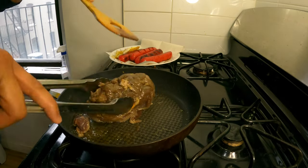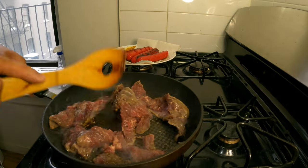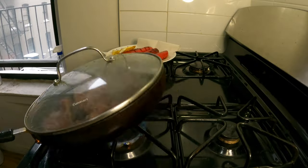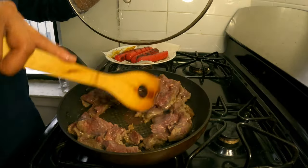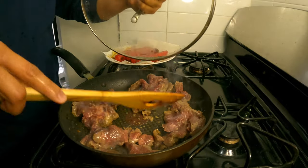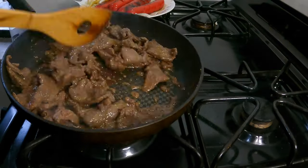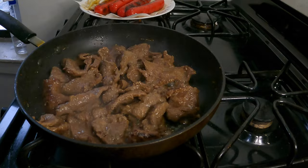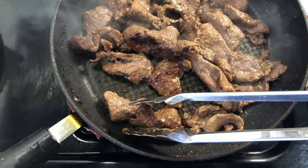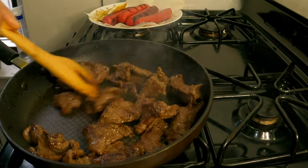Next is tapsilog. Tapa comes from the Spanish term meaning cured beef, but in this case we are using cured and seasoned beef. This takes a longer time to cook, probably 10 to 15 minutes. I made the mistake of cooking it without defrosting it first — so lesson learned: defrost it first, then fry it at low heat with a little oil. After most of the water has evaporated, I refried them to provide a coating of oil, keep them moist, and produce a little bit of charred surface on the beef.